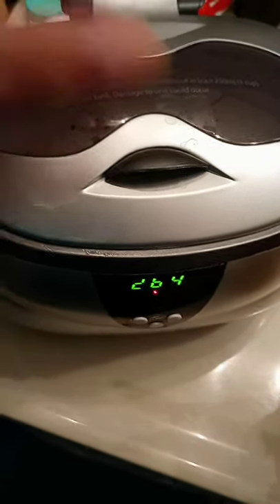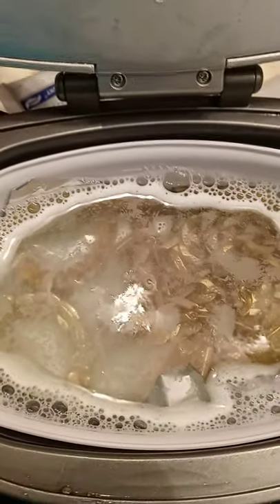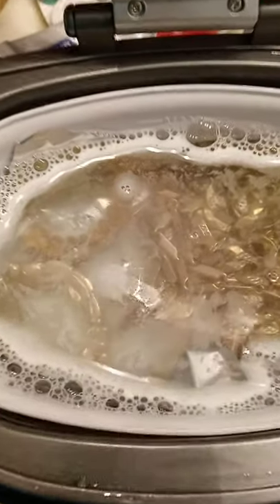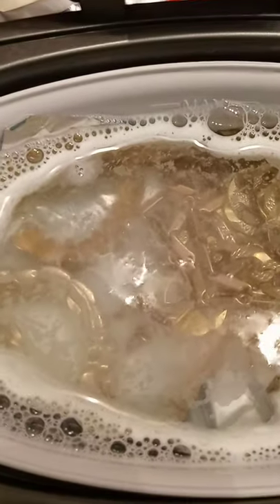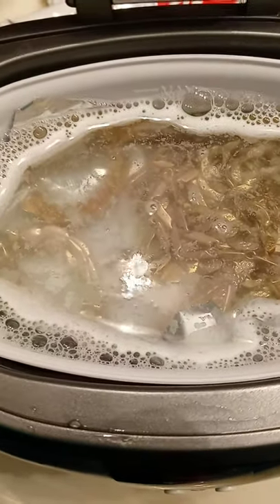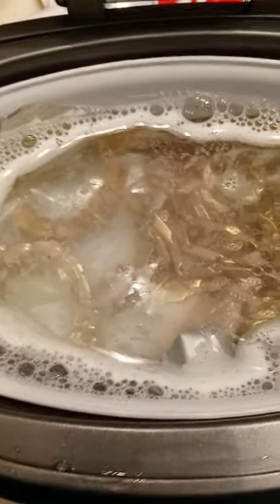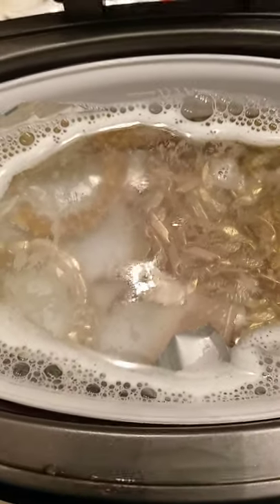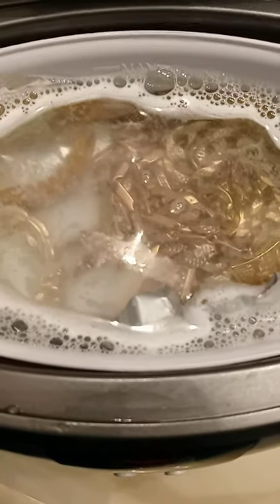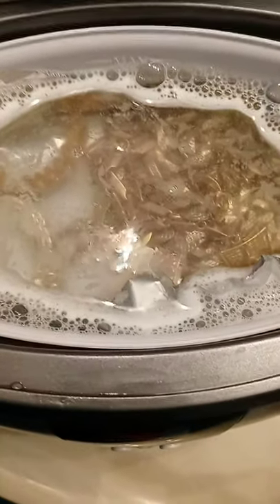I want to open this up so you can see it so far. I usually do this about once every week and a half or two weeks, because I also do my jewelry cleaning cloth method. I do this once every week and a half or two weeks.